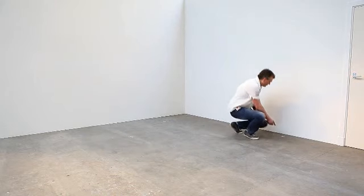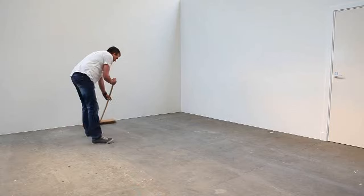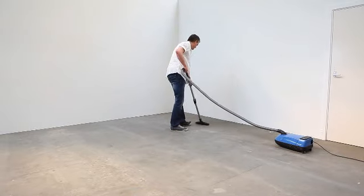Before you start installing the floor, you need to make sure that the surface is smooth and even. Remove any unevenness. The surface must always be clean, dust free and dry.